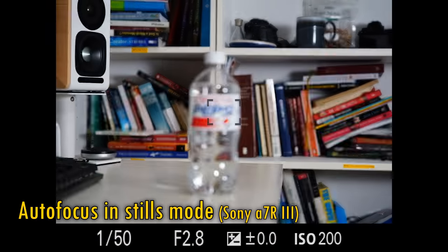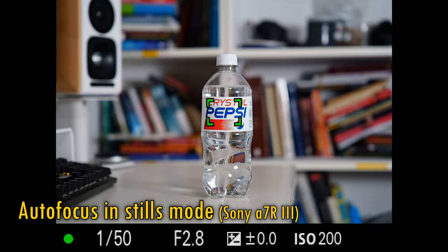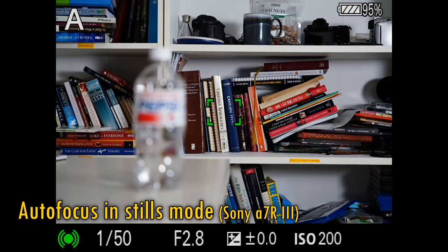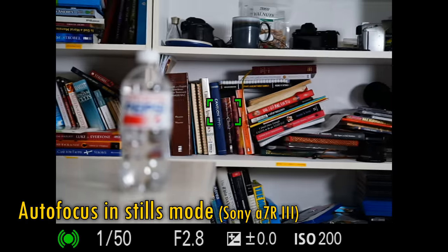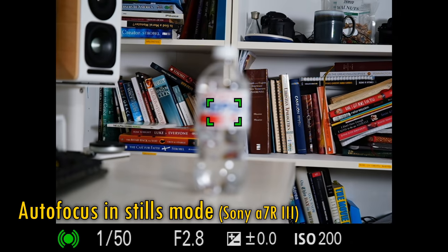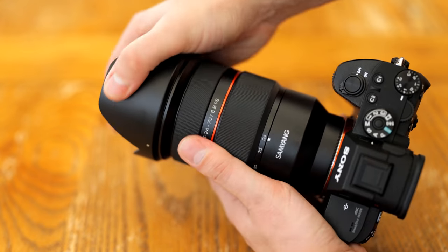When it comes to autofocus performance, in single shot mode the lens focuses smoothly, silently, accurately, and quite quickly. If you shoot in autofocus continuous mode, then at least with my Sony a7R III, the lens focuses almost instantaneously and keeps up with your movements very well, and that is important for video work — so top marks here. The lens's filter size is a large 82mm, and it comes with a quite generously sized plastic lens hood.